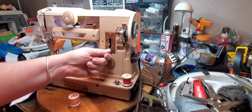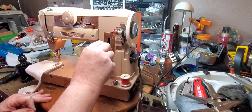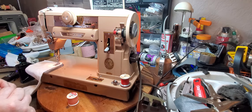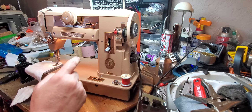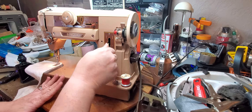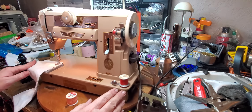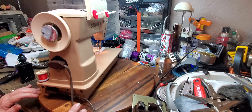So this is the stitch length knob and all the way up is reverse. All the way down is your longest stitch. And in order to lock it in to maybe like 10 stitches per inch, you just twist this knob and it locks down so you can't move it. The machine doesn't move it and so you get a consistent stitch. It has a built in light. It's just a tremendous machine. I've had quite a few of the 401's come through the shop over the past few months.